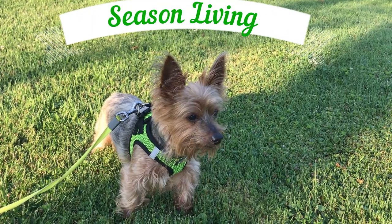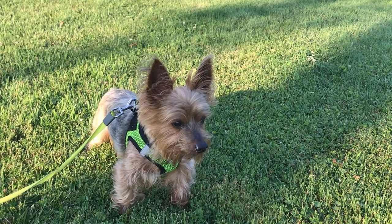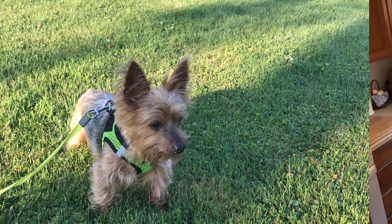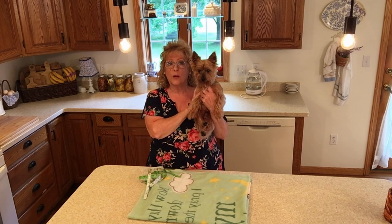You're watching Season Living with Rosemary. Hi friends, today we're sewing for the dog. This is Mr. Snickers and we're going to show you how to go about measuring and making a belly band.